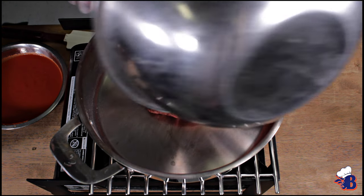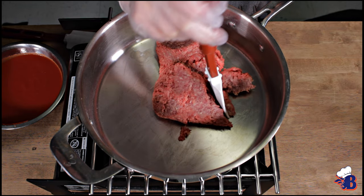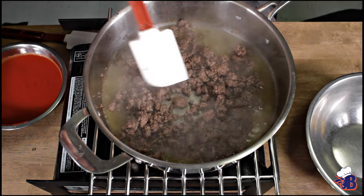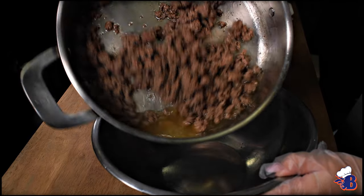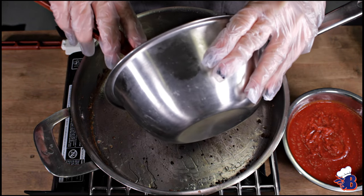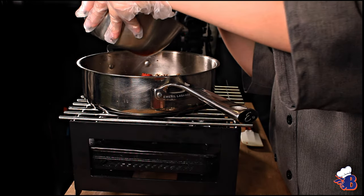Welcome to Blaze Eats. I'm Chef Pennix and I'm Emily Tucker. Today we're going to be making my grandmother's lasagna. I picked this because me and my grandmother make this dish during the holidays, and she usually makes it every time I go and visit her in Rhode Island.